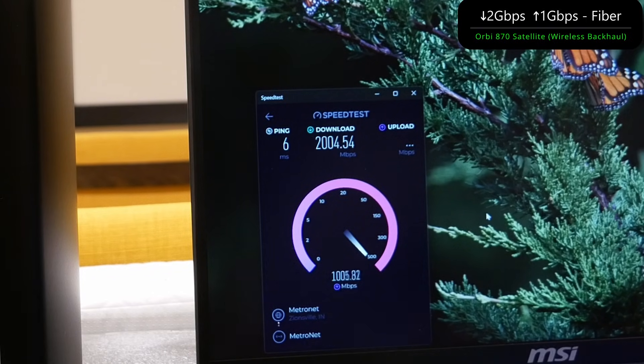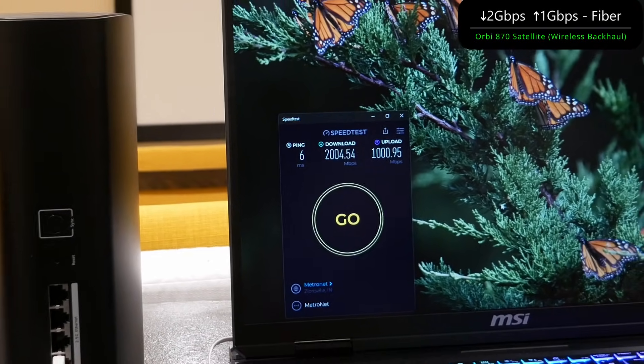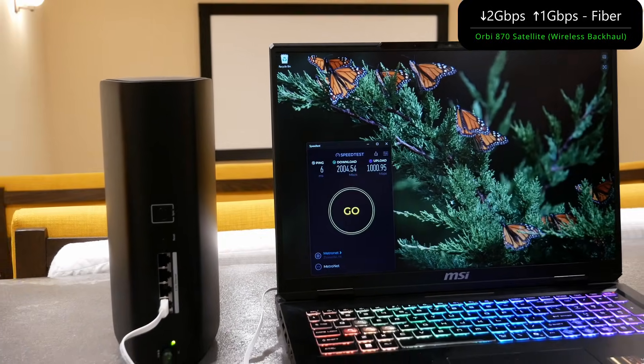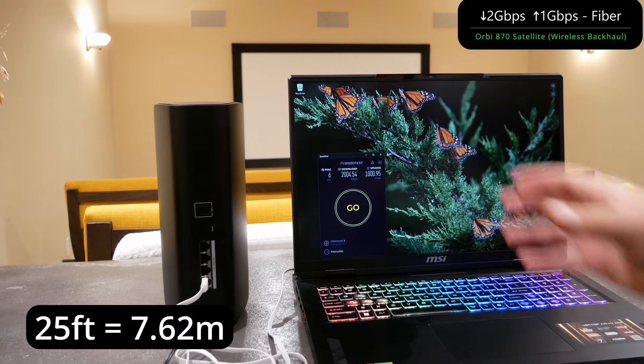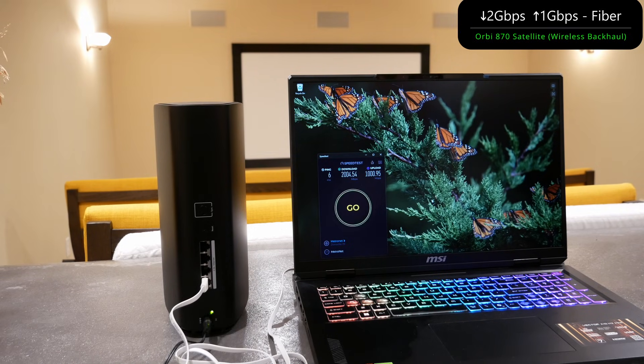This is the beauty of the Orbi 870. It's an incredibly fast Wi-Fi 7 mesh system where I can literally get my full speeds whether I have an ethernet connection from the router or as long as the satellite is close enough — about 25 feet away, up a level, going through a couple of walls. Amazing performance.